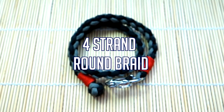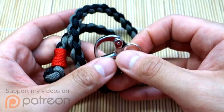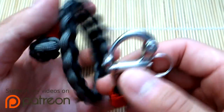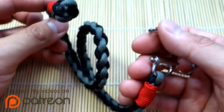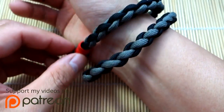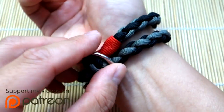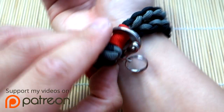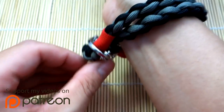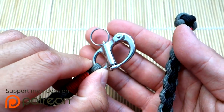Hey, what's going on guys, Tim here again with a brand new tutorial. We're doing something a little different today — it's a bracelet but the way you wear it is a little different. This is a four-strand braid and we're using a snap shackle as a closure. You do have to double it around your wrist twice because it's so thin — I think it's cool that you can wear it doubled around. The way we close it is with the snap shackle: we feed this through here and close it off like that.